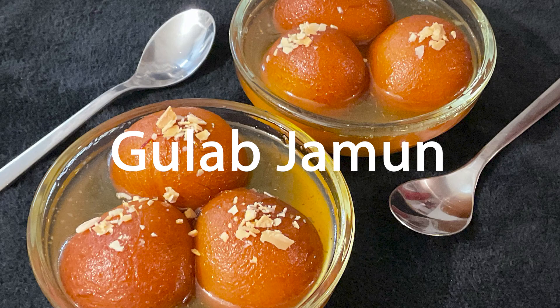Hi, I'm Josh and today I'm going to show you how to make the Indian sweet dessert Gulab Jamun.